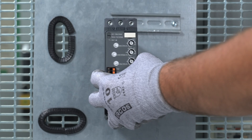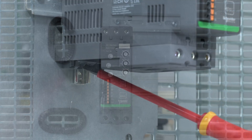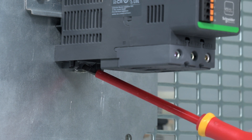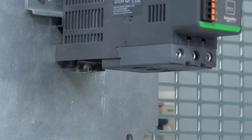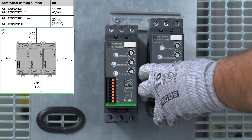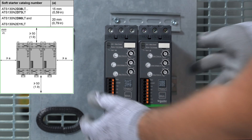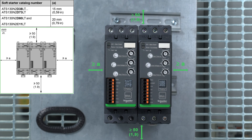Mounting on a DIN rail. Follow these steps to mount the ATS-130 onto a DIN rail. Make sure to push on the tab to lock the product on the DIN rail. Multiple ATS-130 soft starters can be mounted spaced out from one another, or mounted side by side with a reduction of the number of starts per hour.